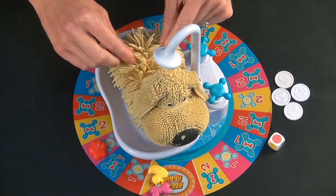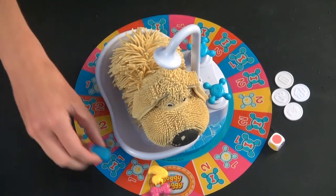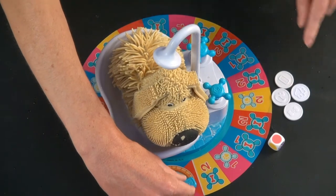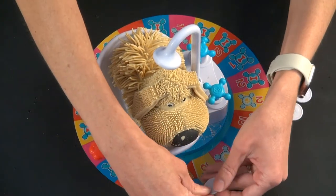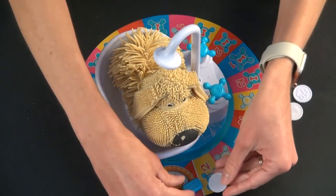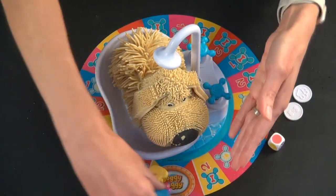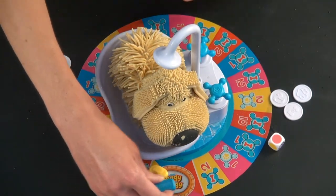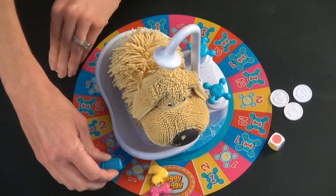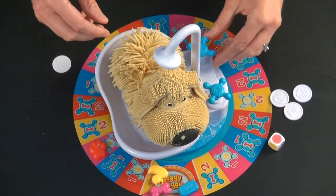If the doggy does shake on your turn, you're the one who made it go, then your token goes back to home — but after that, you can't get sent back home again. You get the corresponding little plastic token that goes with your player piece. So the next time that person lands on a spot and the doggy starts to shake, they have the token, so they can't be sent back anymore.